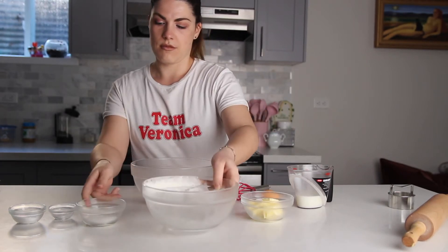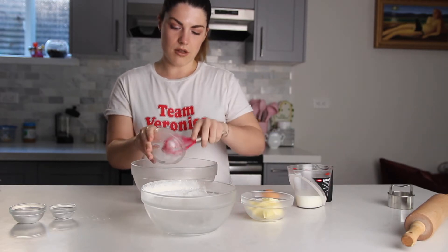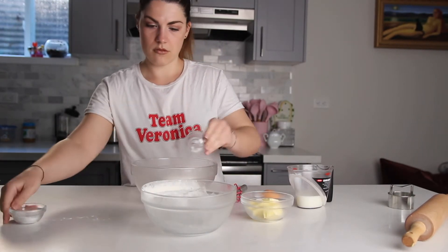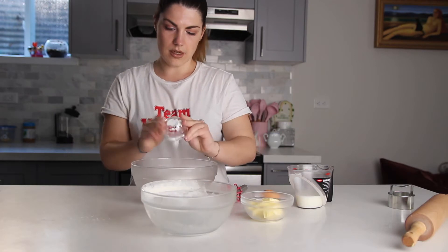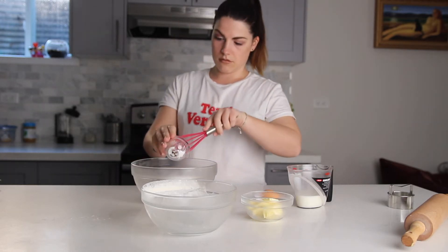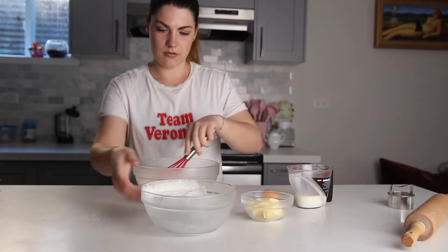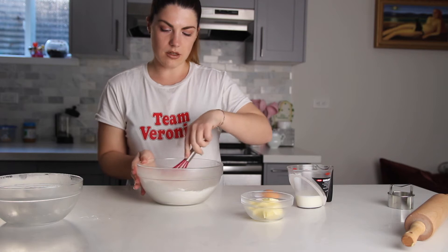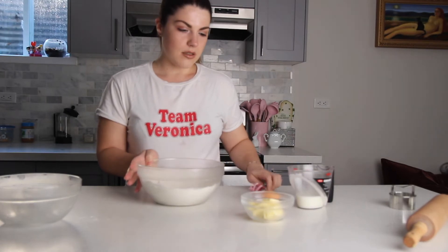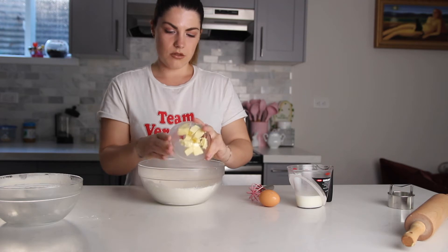I like to keep everything pretty cold, which helps a lot with this recipe. Whisk it all together. Then take the butter — cold butter chopped into pieces.